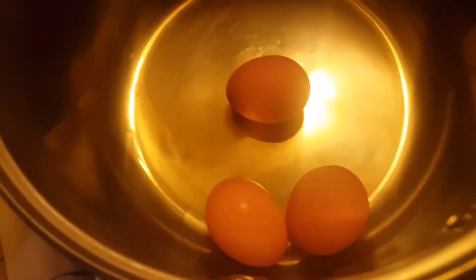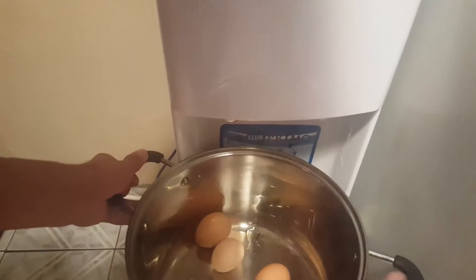Next, we're gonna put our eggs inside the thing at the very bottom. You're gonna go one, two, five, three, six, four, and now we need the water.